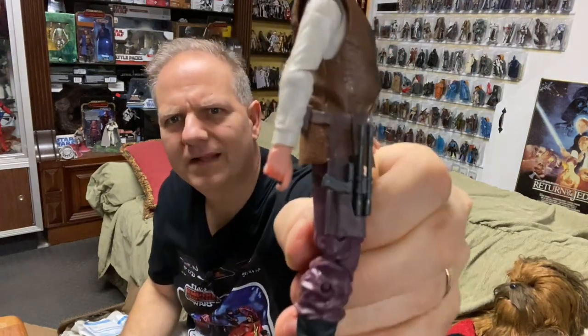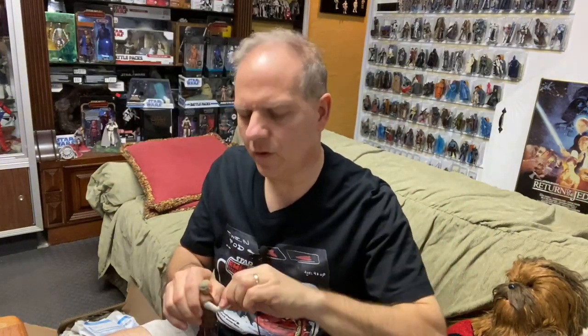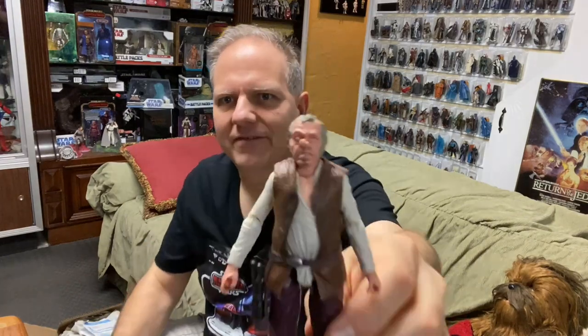So keep in mind the holster goes in like that — it was backwards. It's a different type of blaster. Oh my God, that face though. Look at that face — that marvelous face.